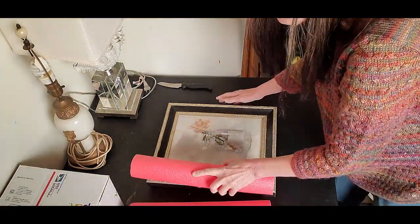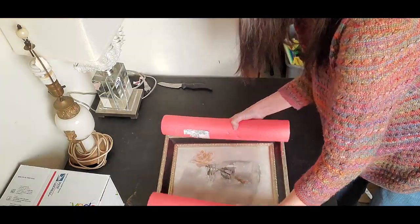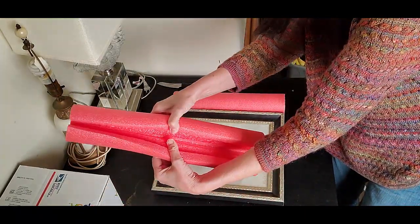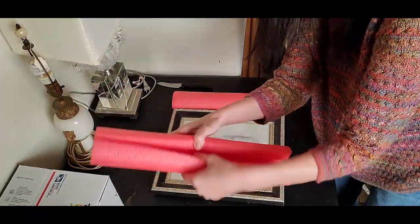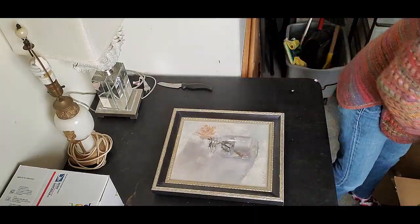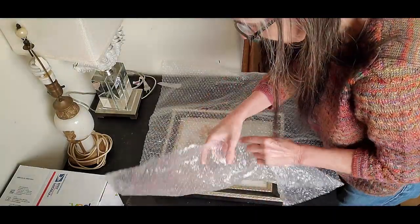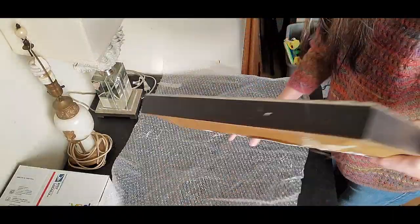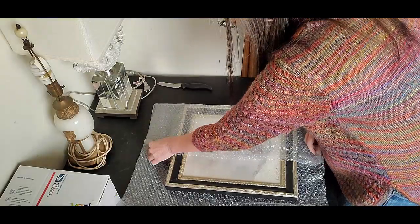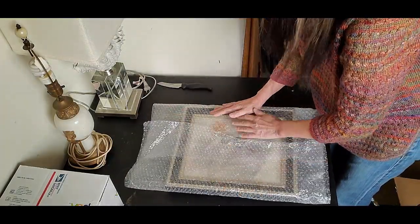I cut them to the sides of my painting, and I cut a slit so I'm going to show you what I'm going to do with that in a minute. But first I want to bubble wrap — I have a nice big piece of bubble wrap to first protect the piece from scratches and bumps.